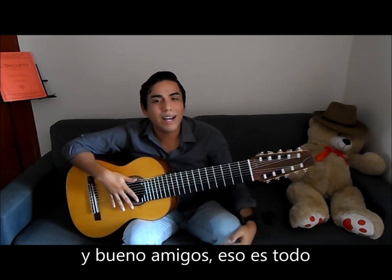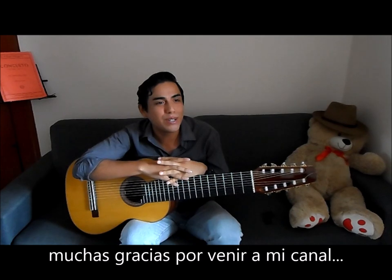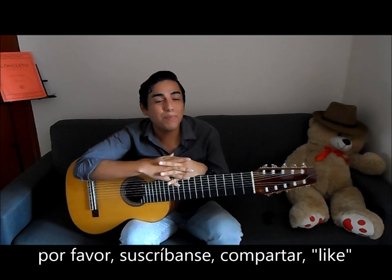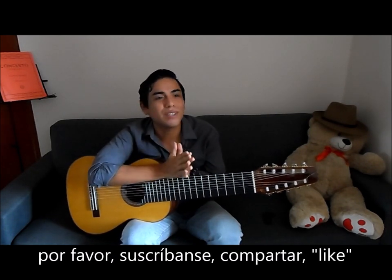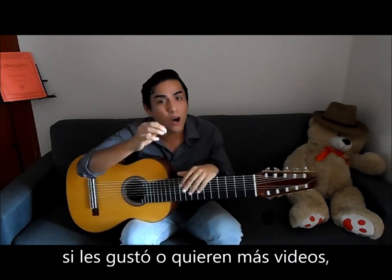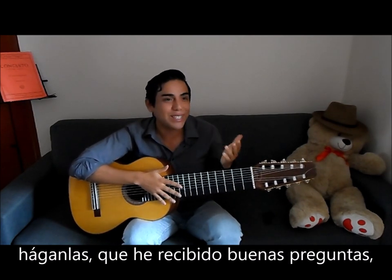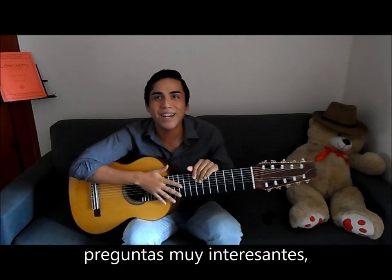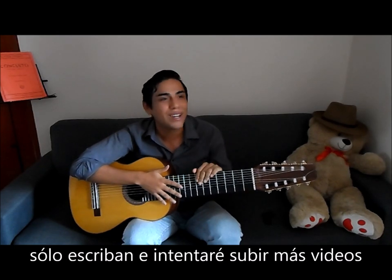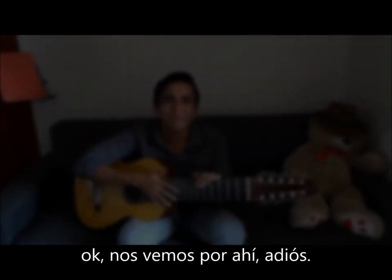I think that's about it, guys. Thank you so much for watching and for joining my channel. Please subscribe and share. If you like the video or want more videos, please comment. If you have more questions — because I received great questions — please just write, and I will try to make new videos and post them more often. I'll see you around, guys. Bye!